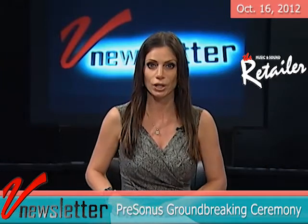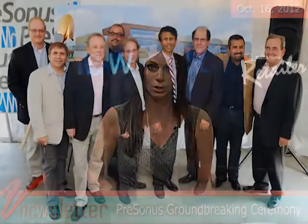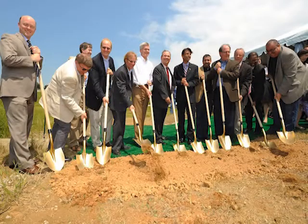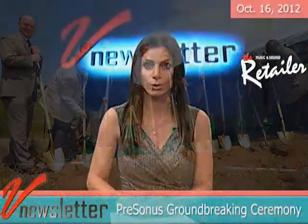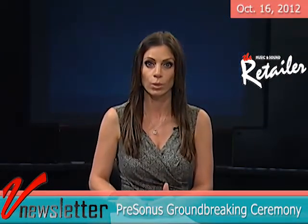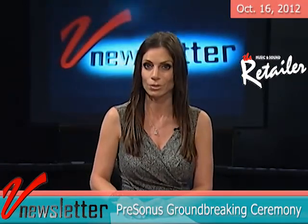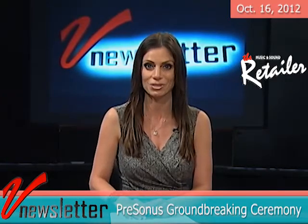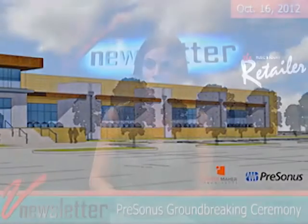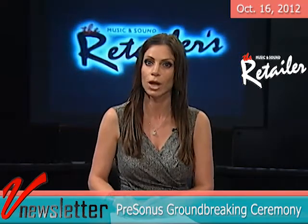Back in August, Presonus Audio Electronics hosted a groundbreaking ceremony for its new high-tech headquarters and research facility. Louisiana Governor Bobby Jindal led the list of guests of honor. Presonus has expanded from 49 employees in 2009 to more than 130 employees worldwide, including 80 full-time employees overflowing its current Baton Rouge offices. According to CEO Jim Mack, Presonus grew its revenues by more than 50 percent last year. The new 44,000-square-foot building will cost approximately $8.3 million including land and development, with completion expected in late summer of 2013.